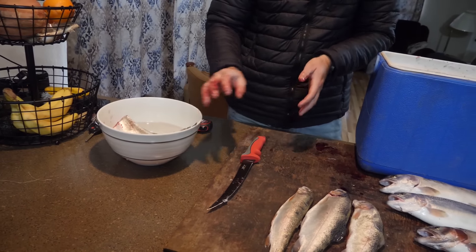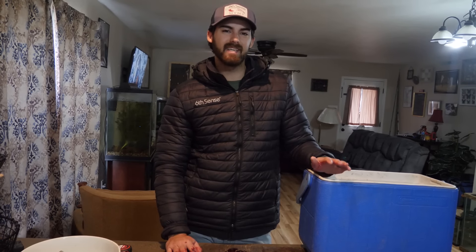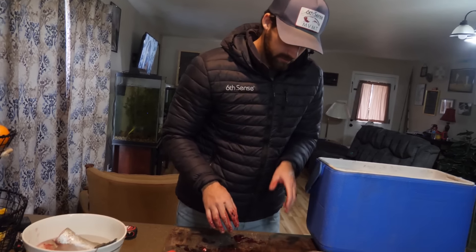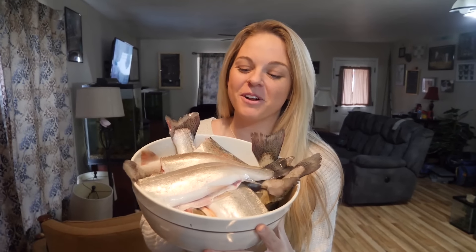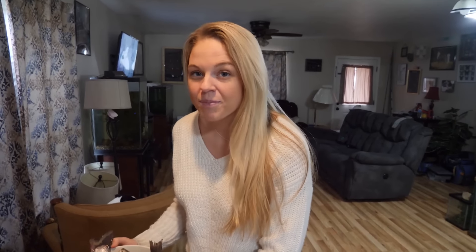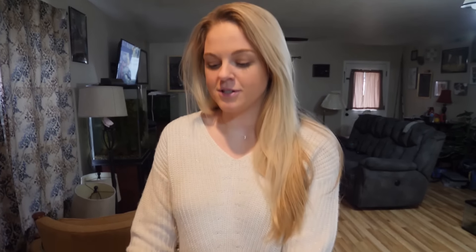I'll put this in a bucket of water to hold and clean the rest of the fish real quick. Then we're going to show you guys an easy and delicious recipe to bake these fish in the oven. Alright, we got all the fish washed up — they're looking really good and really delicious. Now we're going to show you how we prep the fish before we put it in the oven. We have three main ingredients: a lemon, an onion, and you gotta have the butter — so important. We also have some dry seasonings.